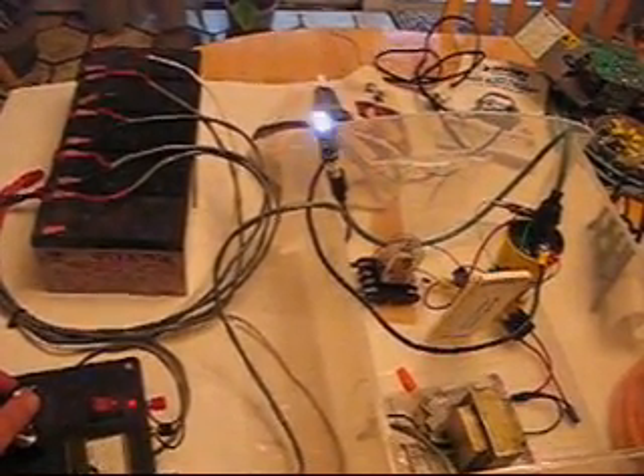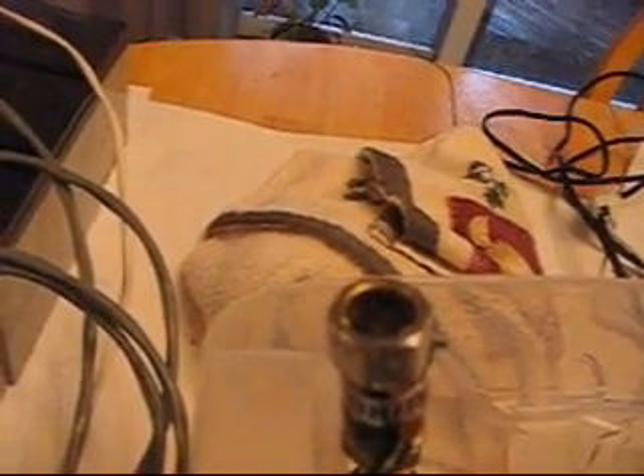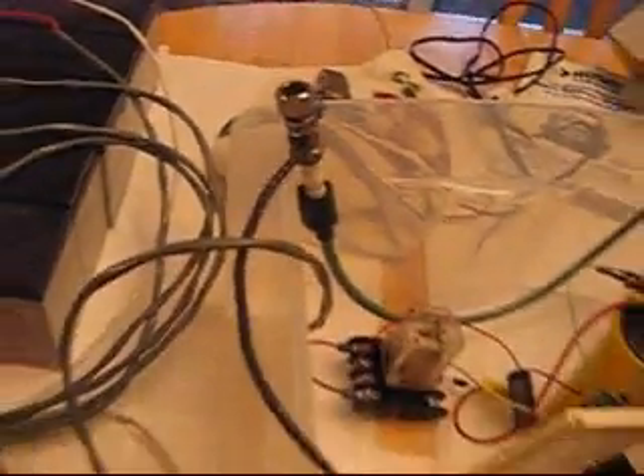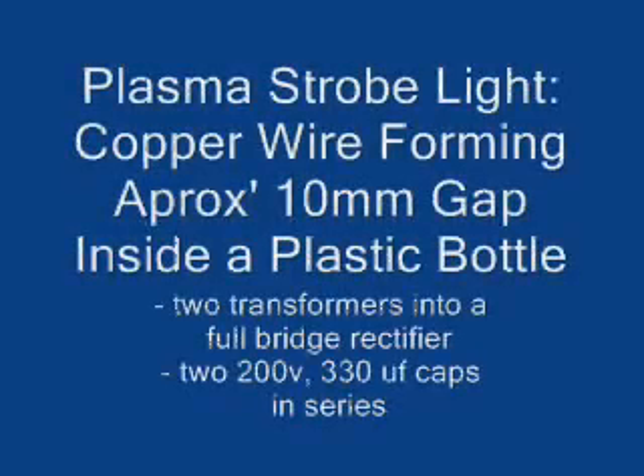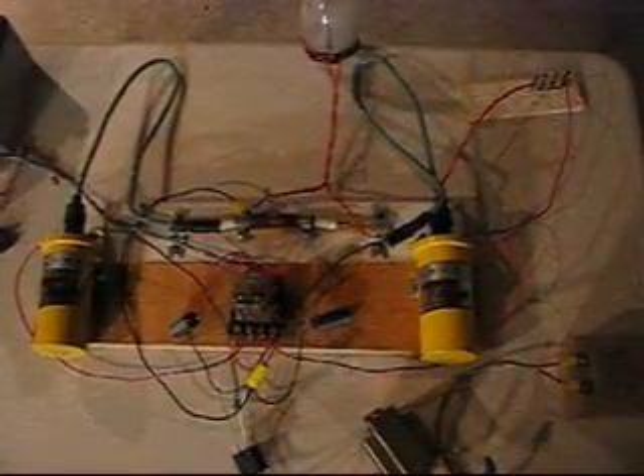Speed it up. Alright, here's a double coil setup — I have it running in single mode right now. I just call this the plasma stroke plasma spark plug strobe.